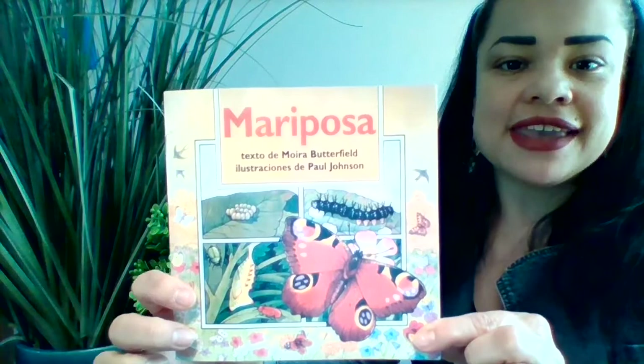Mariposa, texto de Moira Butterfield, ilustraciones de Paul Johnson.